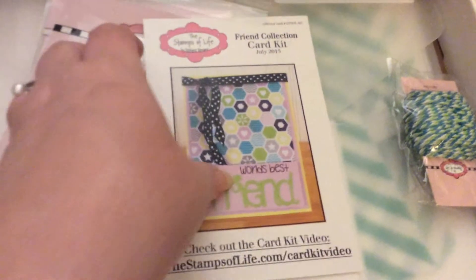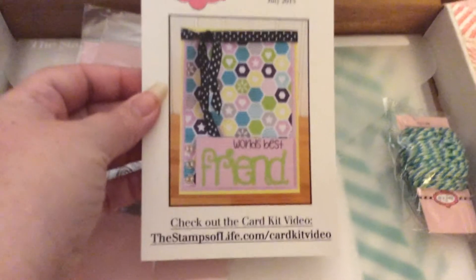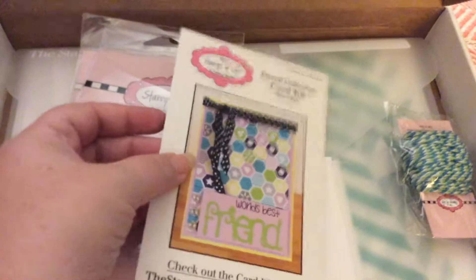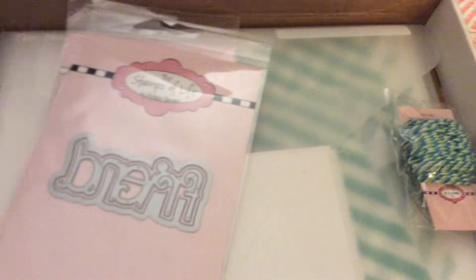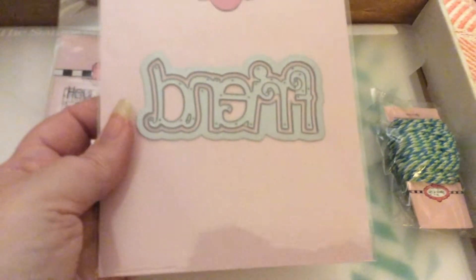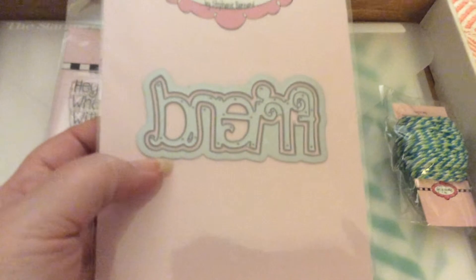This is the sample card — I want to make this one. And it came with a die that says Friend, with a shadow. It's a nice size.